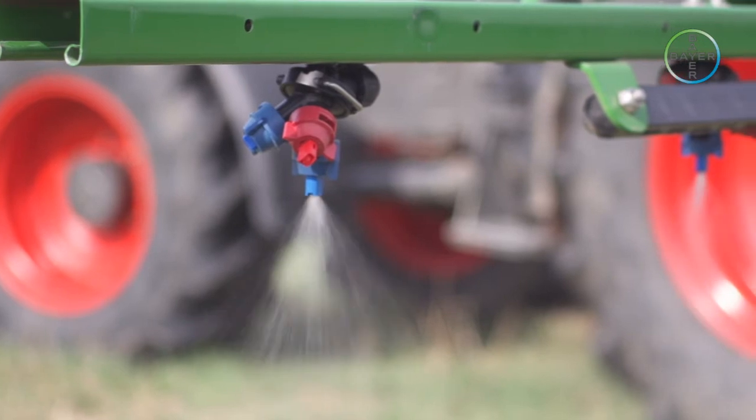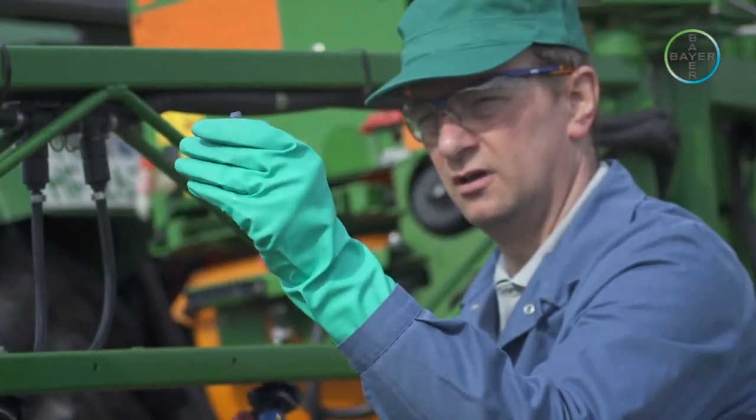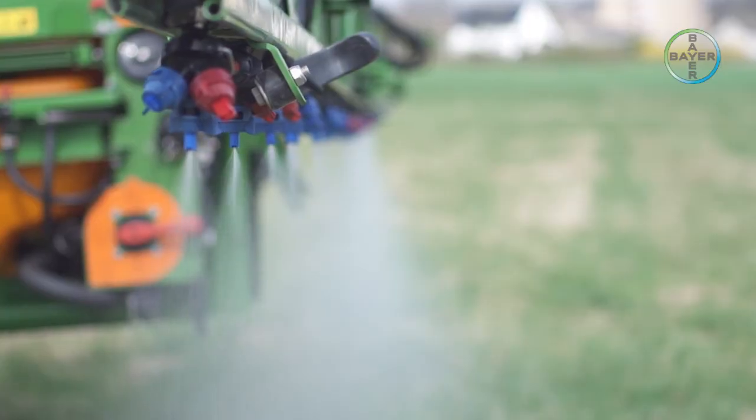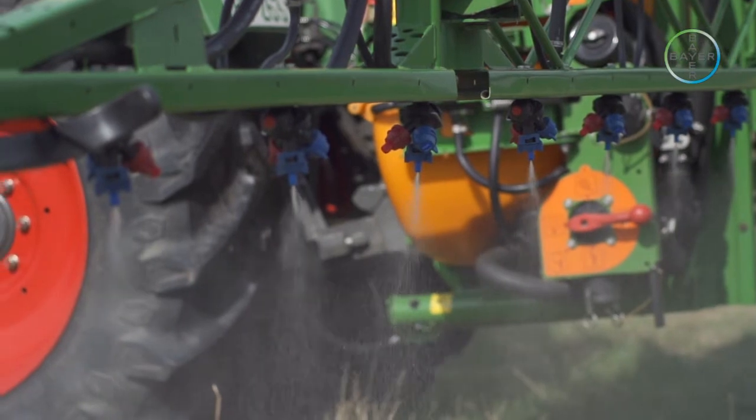Output should be very similar from each nozzle. If it is not, replace any nozzle giving an output differing more than plus or minus 5% from the overall average, because it is probably damaged or worn.